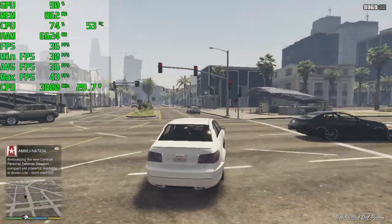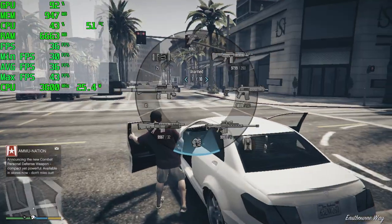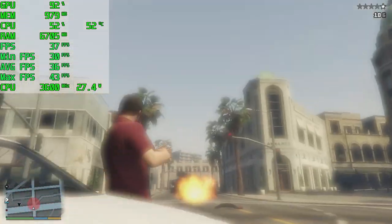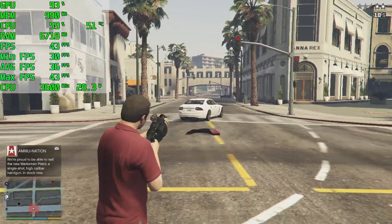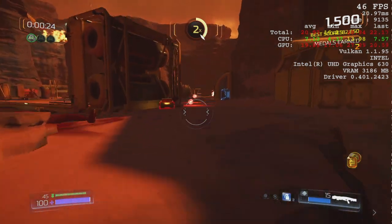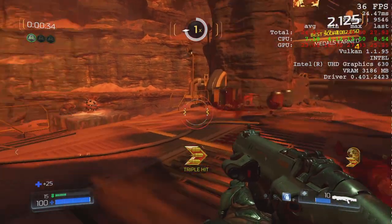I had to throw this in — GTA 5 at 720p on normal settings. I'm actually impressed that it's running this well. This is an older game and it's very well optimized, but to see it running at an average of 36fps on built-in Intel graphics is pretty awesome. And finally for PC gaming, Doom at 720p on low settings with the rendering resolution set to 90% — we're averaging 40-42fps. Definitely playable at 720p on this system.